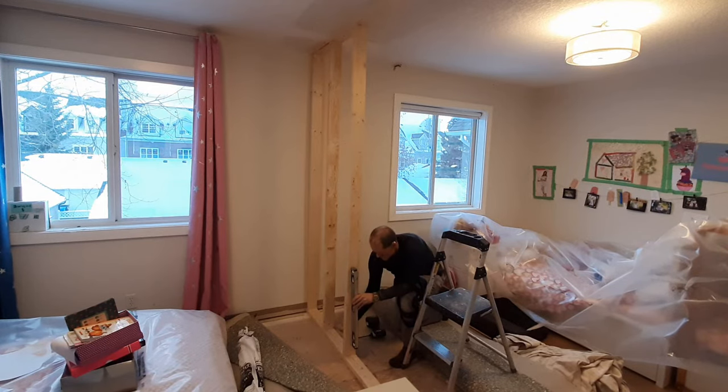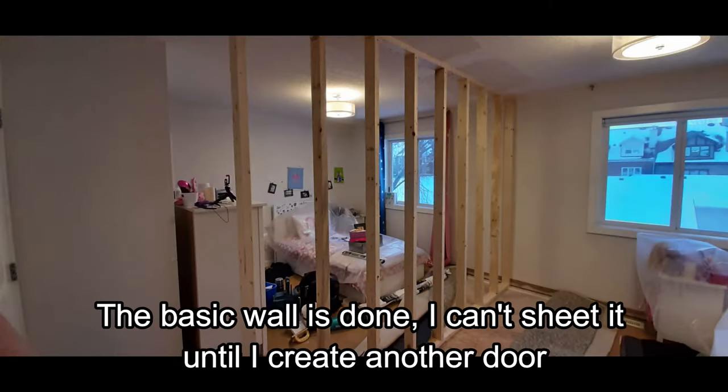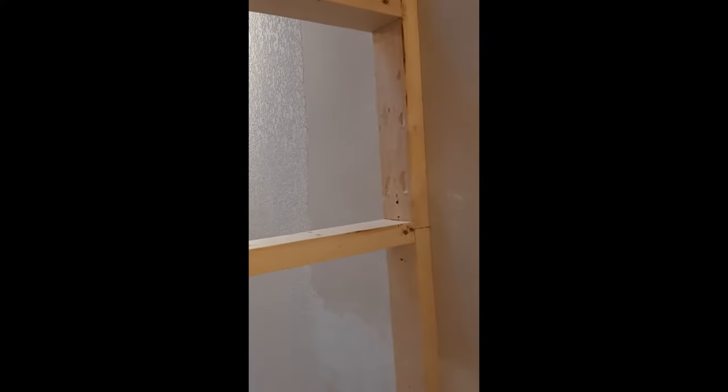After installation I always like to double check with the level just to be sure. You'll notice here that I've had to put more than one 2x4 down to make it the length of this room. I put one joint here and another joint down there. The reason for that is I don't want those joints in the same place because they may act like a hinge even though these things are all screwed to studs — it just gives you a stronger wall.